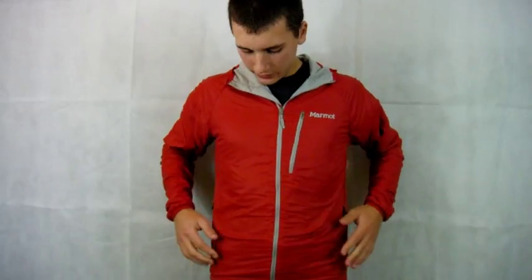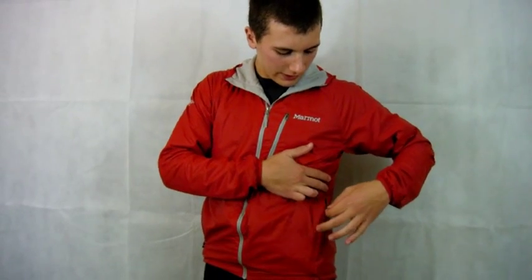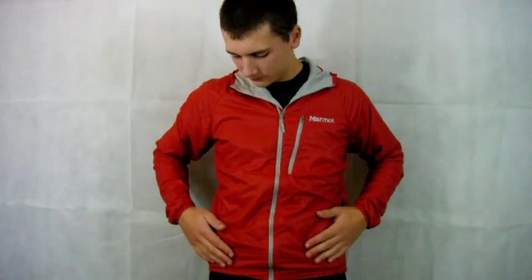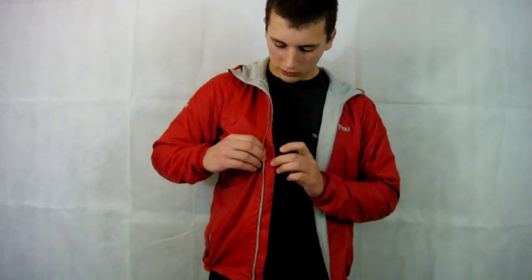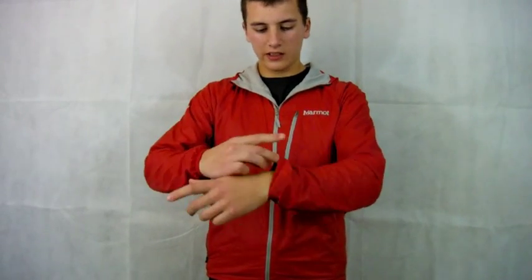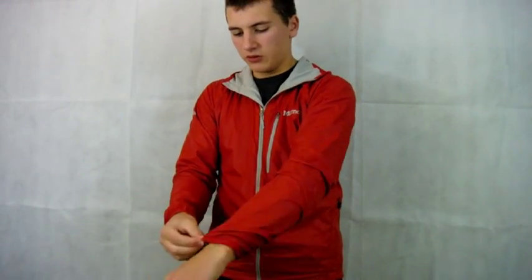Onto some of the features of the jacket. It has two hand warmer pockets — these are not rucksack or harness compatible. The zips used on the pockets are hidden zips; when you zip them up you can't see the zip much, it's just a small line with a zipper at the top, which keeps things nice and neat. There is a full-length zipper down the middle with a small storm flap on the inside just to keep any wind from coming through. The cuffs are elasticated, giving a nice snug fit around the wrist, and they can be rolled up the arms — though not much, about halfway up the forearm before you start over-stretching them.